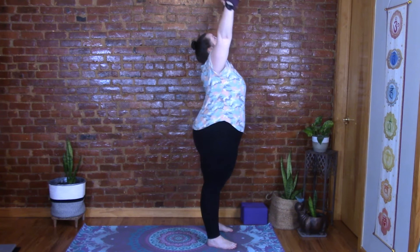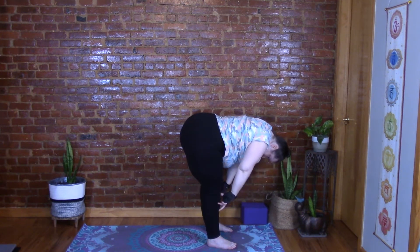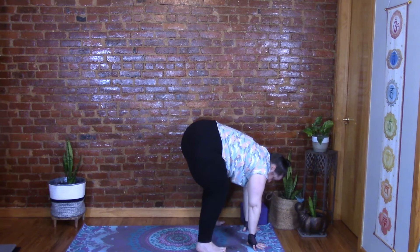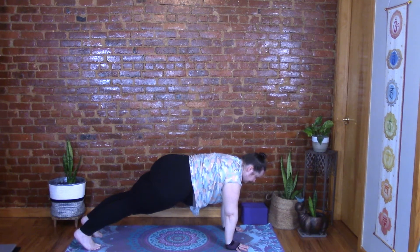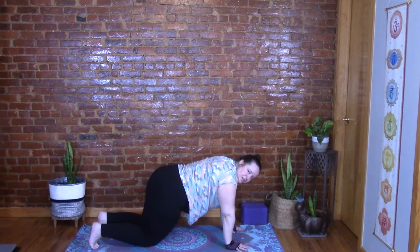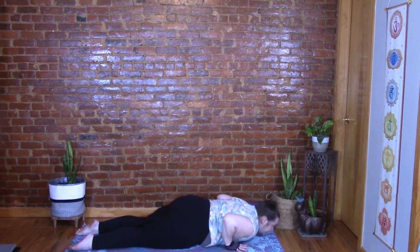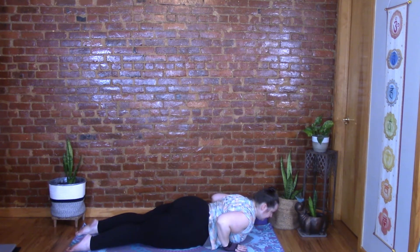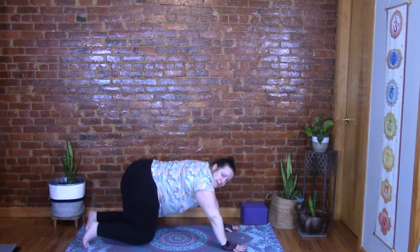Inhale those arms up, exhale dive down, inhale half lift, exhale fold. Now inhale, step your feet back to plank — you can go one at a time. Reach the crown forward, reach the heels back, press those hands, draw the navel in. Lower the knees to the floor, keep your elbows in, and lower your chest and chin. Inhale onto your belly and rise up to baby cobra — press through the tops of the feet, hands are next to the chest, lead with the heart, draw the navel in, and exhale lower. Now come up to tabletop, tuck your toes, and press back into down dog.